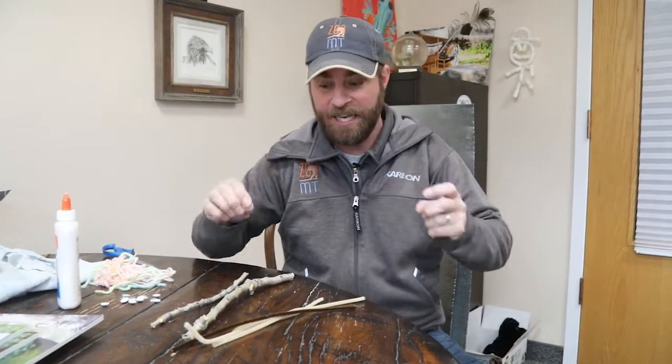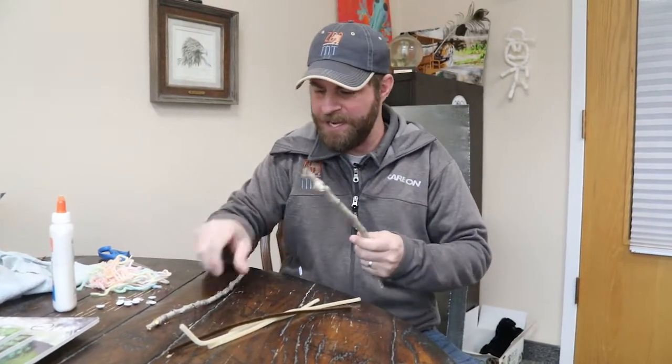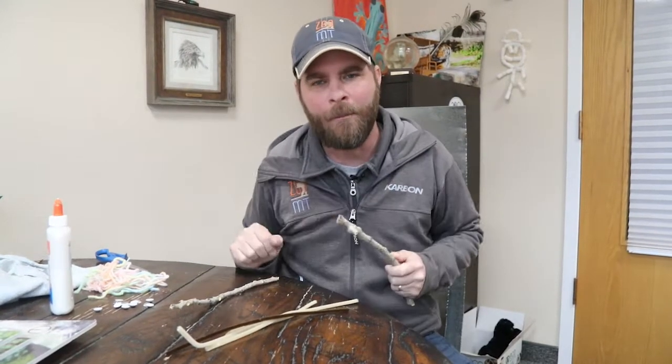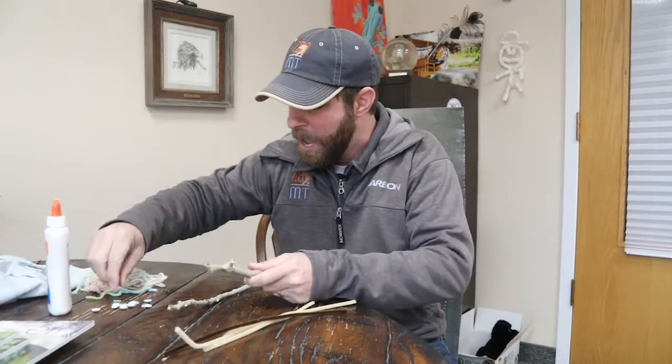And literally when I say stick figure, I mean a stick figure out of sticks! So go outside and find yourself a stick — it could be any size, it could be big, it could be small, whatever you want to do. This is where your imagination comes into play and we're gonna turn this into a little dude or dudette, whatever you want.